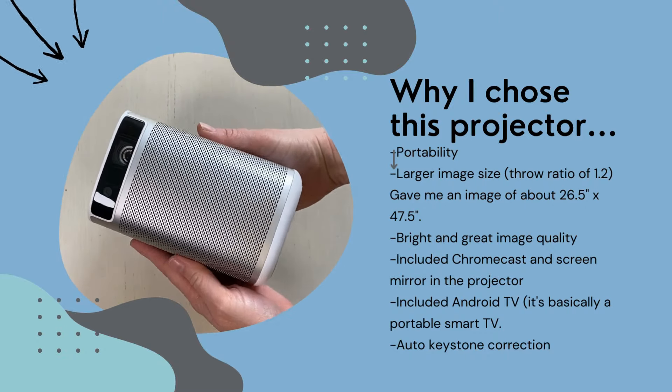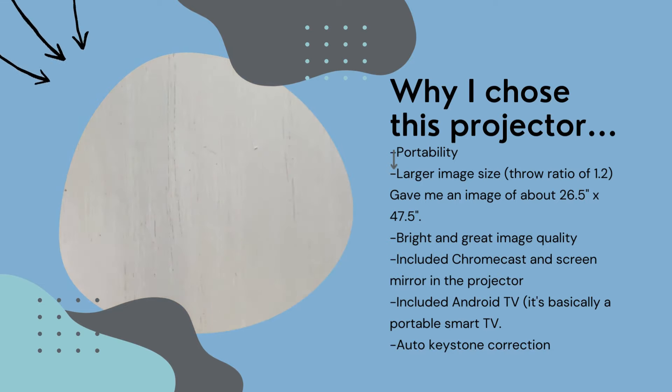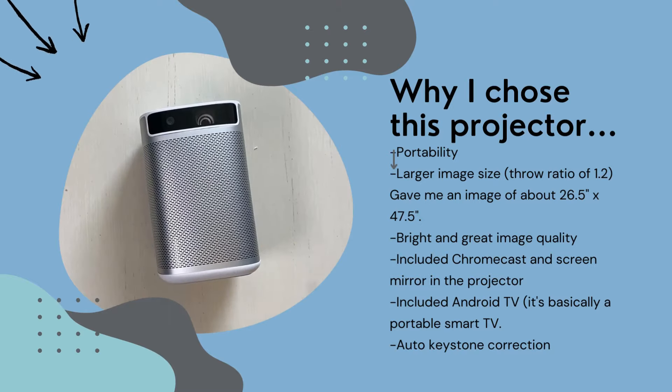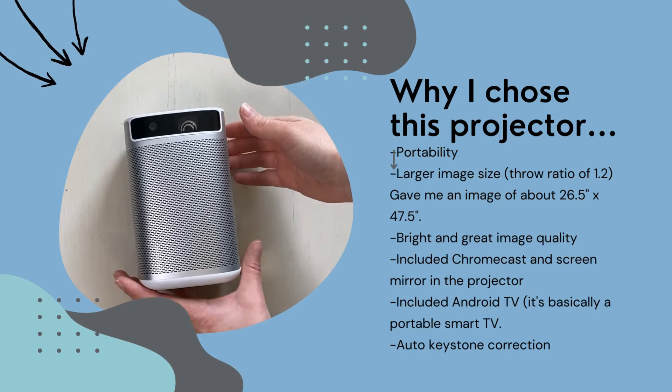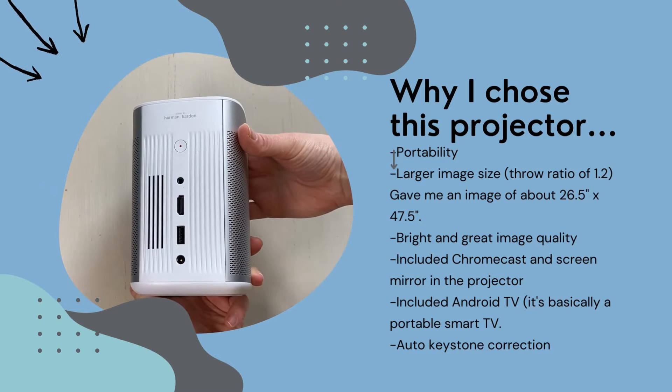I also wanted a projector that was bright enough to see in some daylight and had a good resolution for movies and TV. This one has 1080 pixels of native resolution and does produce a nice image. Since the Ditto connects wirelessly to your phone or tablet, I wanted to get a projector that could wirelessly connect to my tablet. This MoGo Pro has built-in Chromecast and screen mirroring so it can do that.